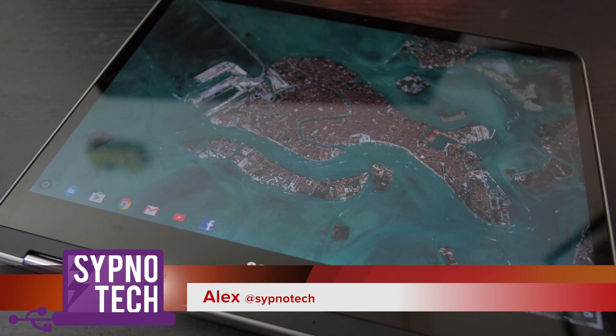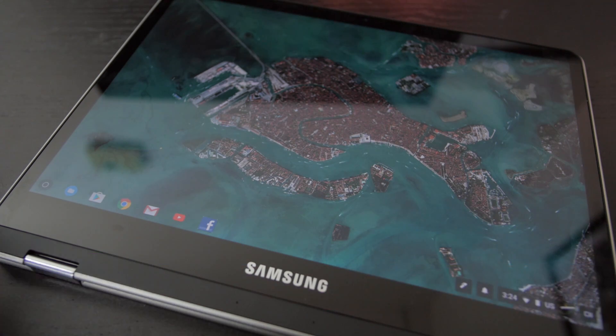What's good guys, Alex here at NewTek. How are you doing? We have the Samsung Chromebook Plus here and today we are showing off some apps, especially drawing apps because a lot of you guys have been asking me to download some drawing apps to show off, and that's what we're going to do. We're going to see how the apps work.